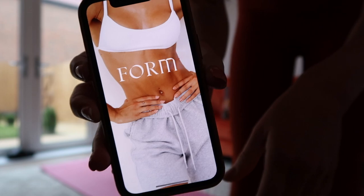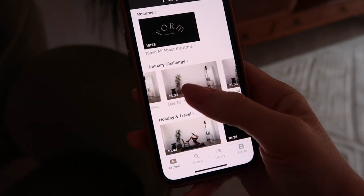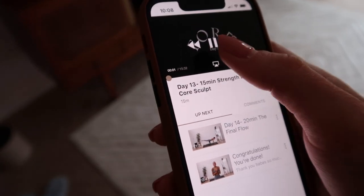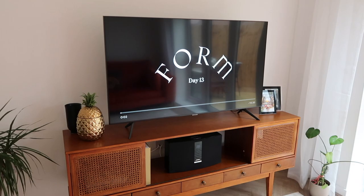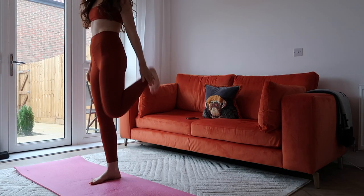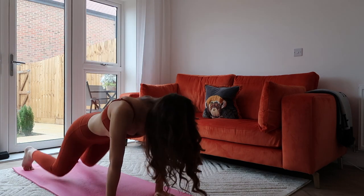At the moment for the new year I'm doing the Form January challenge, which is 14 days of workouts. As you can see I'm on day 13, so almost at the end, and as it's a Saturday today is just going to be a simple stretch session.